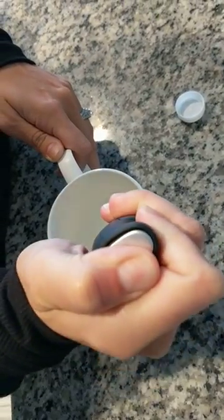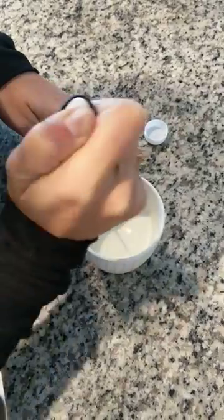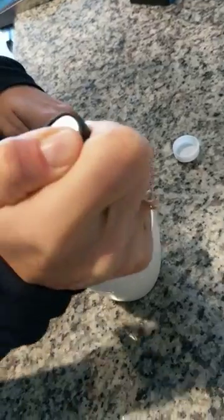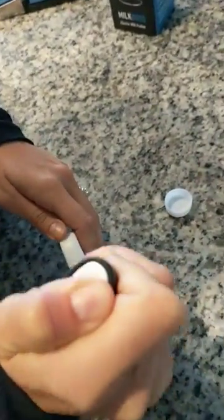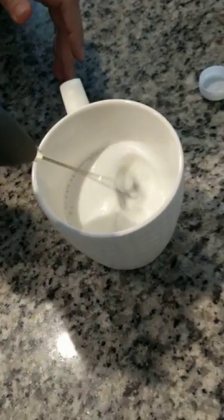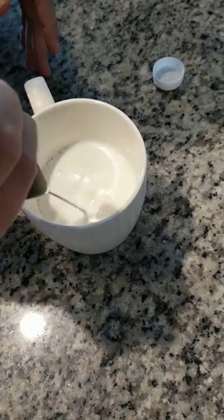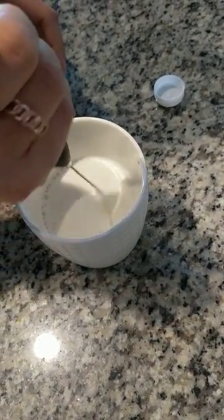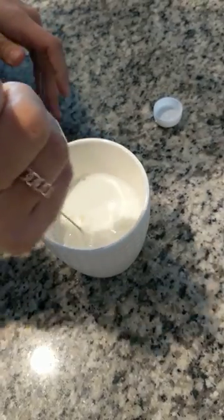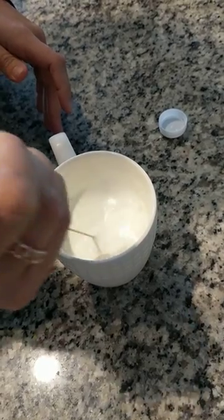I go up and down and then a little bit of side action like that, and then I go up and down a little bit more. It's really like however frothy you want it to be. If you want it to be super duper frothy, you can go at the top like this — it'll froth a little bit more at the top. And then I go a little bit in circles and up and down. I'm going to move it like this so you can see that it's super foamy here.